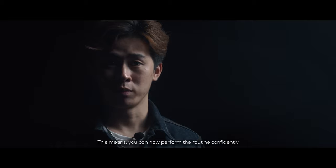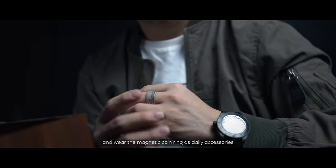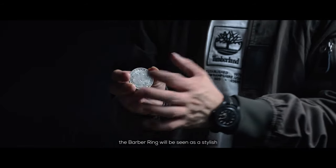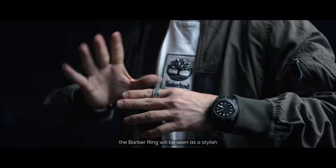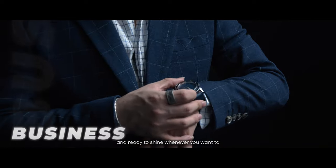This means we can now perform the routine confidently and wear the magnetic coin as a daily accessory. No matter what outfit you wear, the Bubble Ring will be seen as a stylish, modern everyday carry that will harmonize with any style and be ready to shine whenever you want.